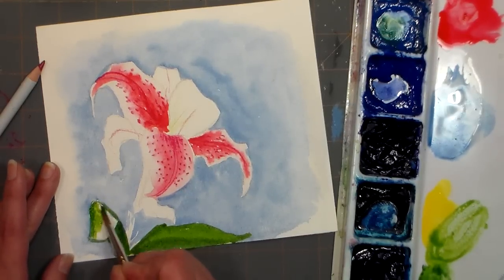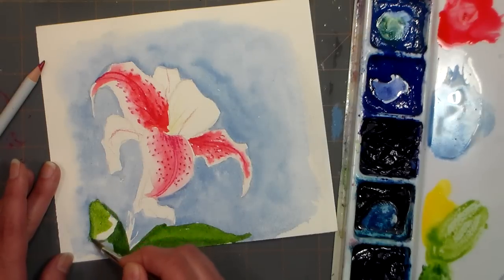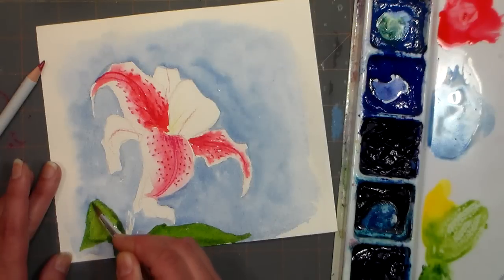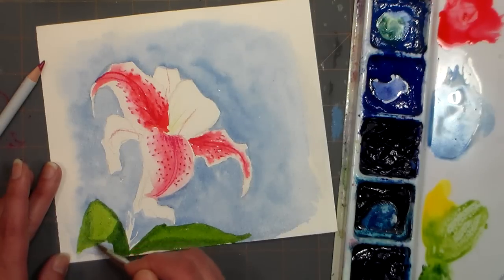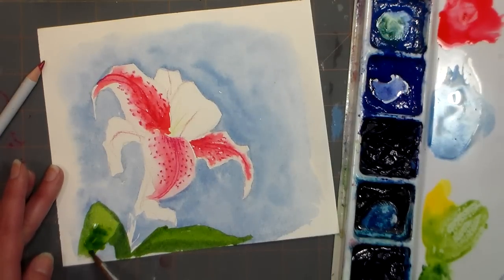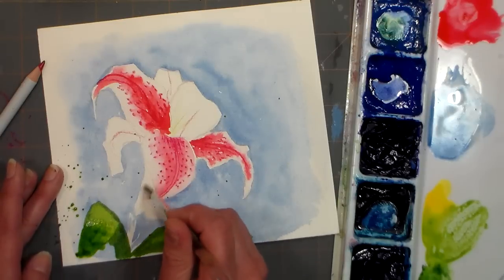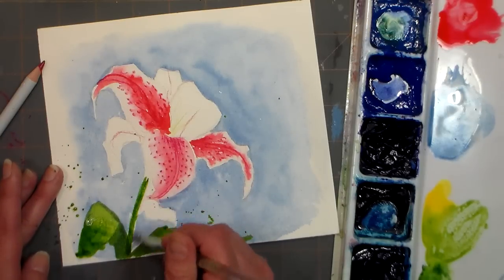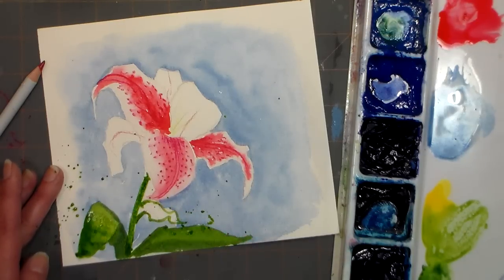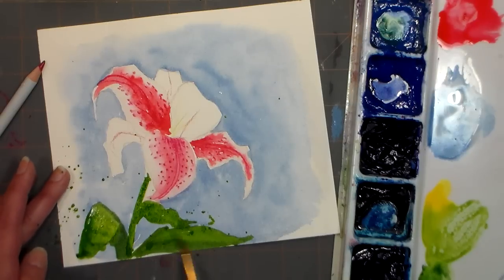I love having a palette with a large mixing area. If your palette doesn't have one, you can use a white plate or even just a piece of plastic from packaging as a mixing area. I feel like this should be longer even though it's not exactly like the picture — I'm gonna change it a little bit and make it a little bit longer. I'm gonna add some speckles to this anyway. I've got another little leaf up here — I should have paid a little more attention when I was drawing the leaves.